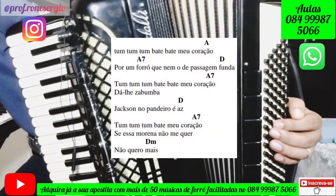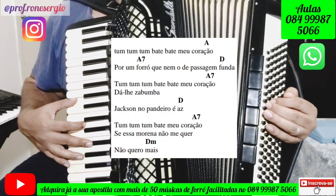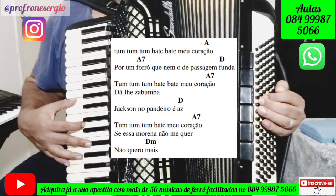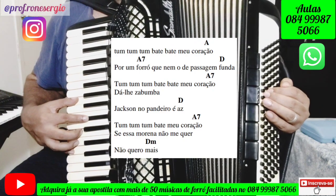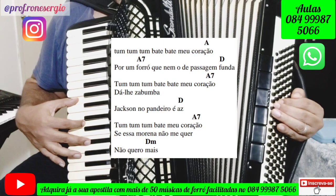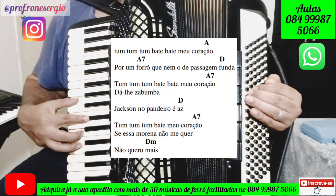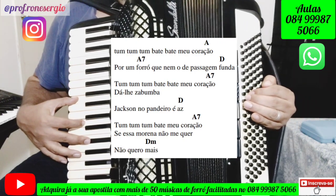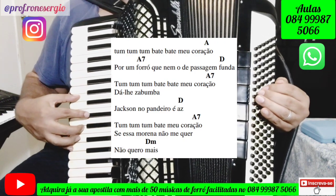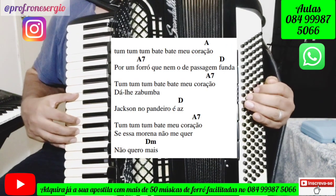No refrão, a gente vai fazer isso: Tum, tum, tum, bate, bate meu coração — Lá maior. Forró que nem eu de passagem funda — Ré maior. Tu, tu, tu, bate, bate meu coração. Da lisa, bumba, jackson do pandeiro — Ré maior. Tu, tu, tu, bate, bate meu coração — Lá com a sétima. Se essa morena não me quer, não quero mais — Ré menor.